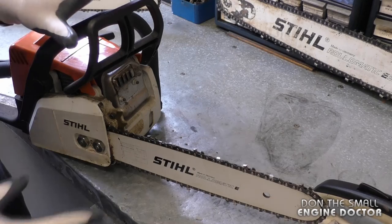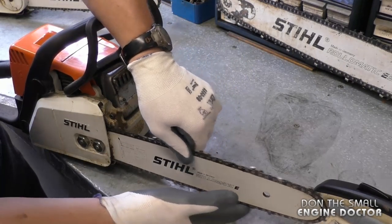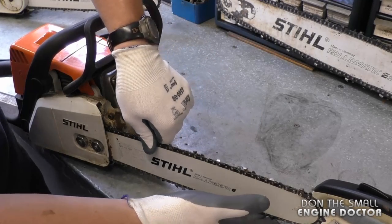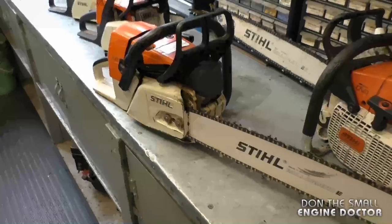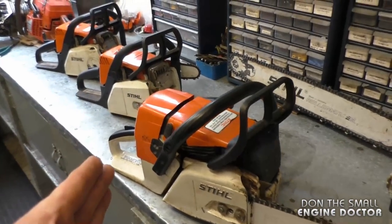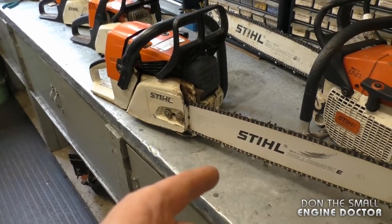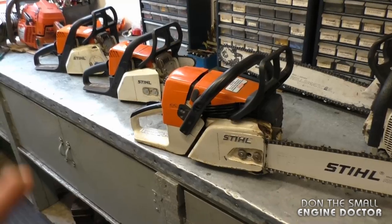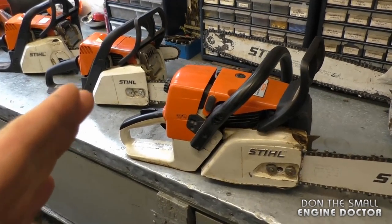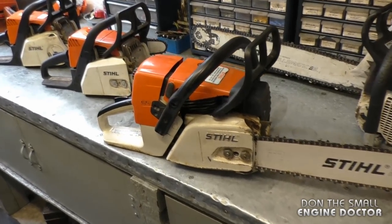By the way, I always adjust my chains with the brake off. Next, turn the chain to make sure it turns smoothly. As you can see, it's quite easy to adjust the chain on your chainsaw and make sure you have good tension. If you don't keep good tension, you are going to wear your bar prematurely. There's also a safety hazard: if you use a chainsaw with a chain that is way too loose, the chain may come off and hurt you.